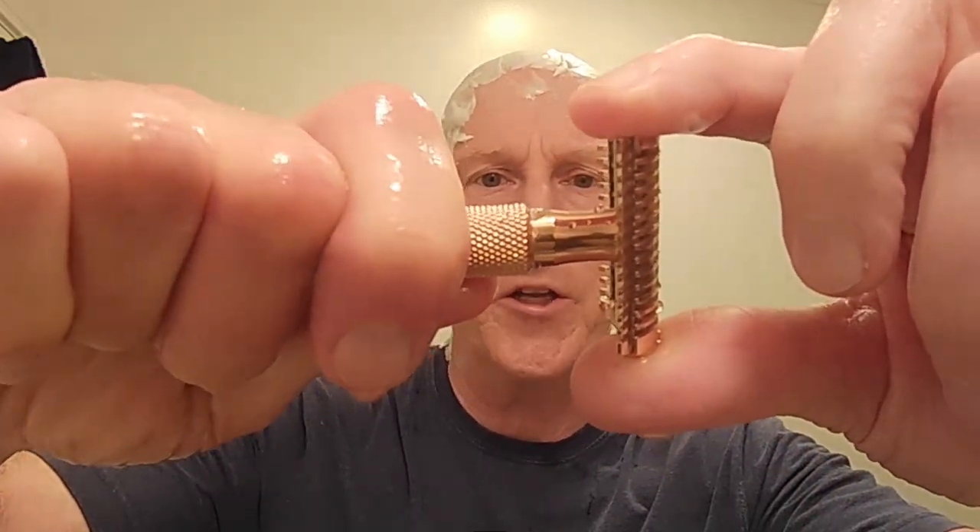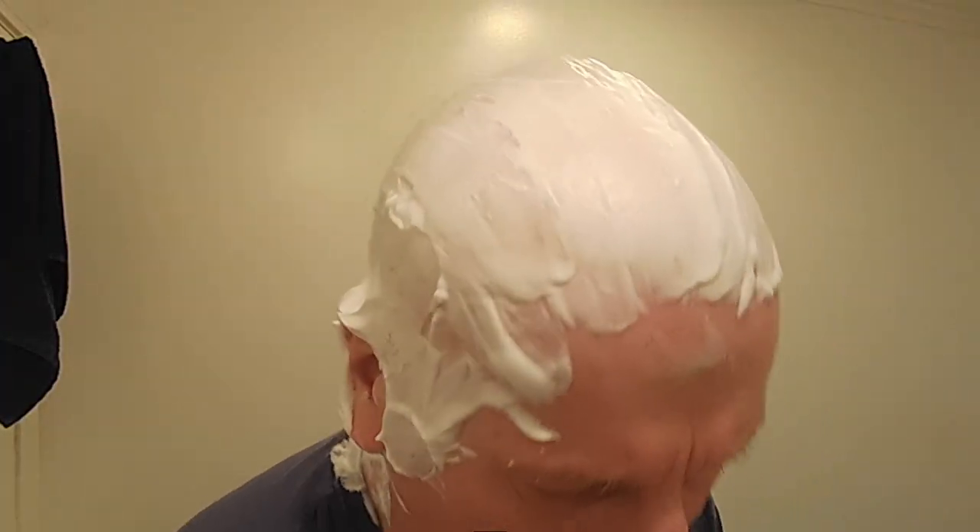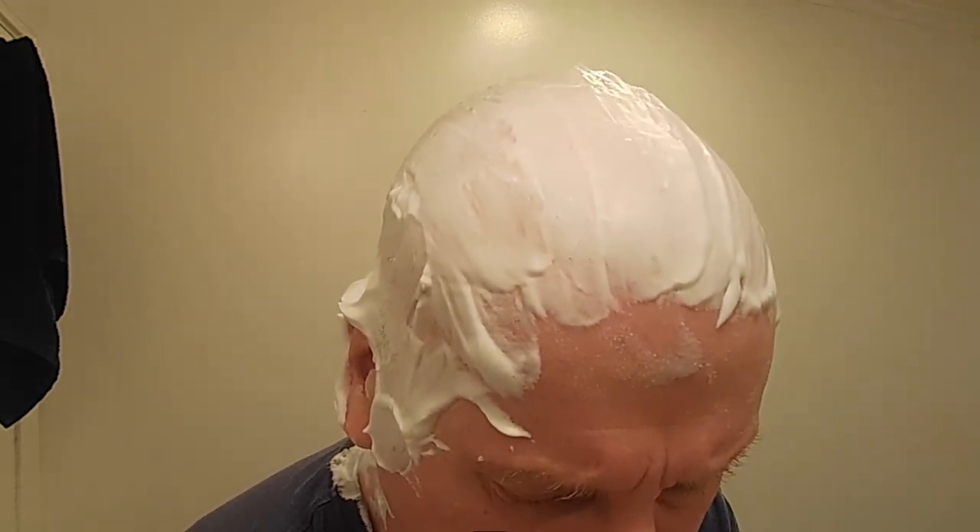Here's my razor. We are only going to go about a sixteenth of a turn — that's all. It's been snugged up, and we're only going to go to a sixteenth of a turn. That'll open it up enough for a head shave. I don't want to open it up a quarter turn — I think that'd be a little too much blade gap for a head shave. We're going to heat this up under some hot water and get right to this shave.